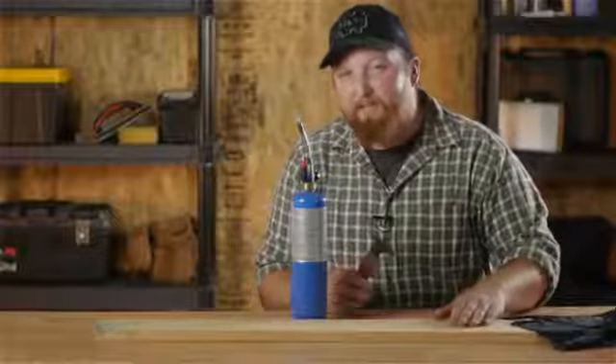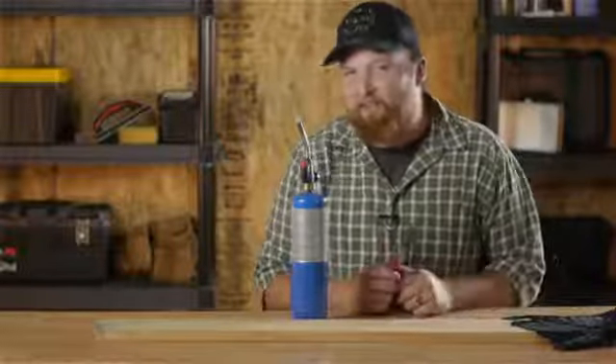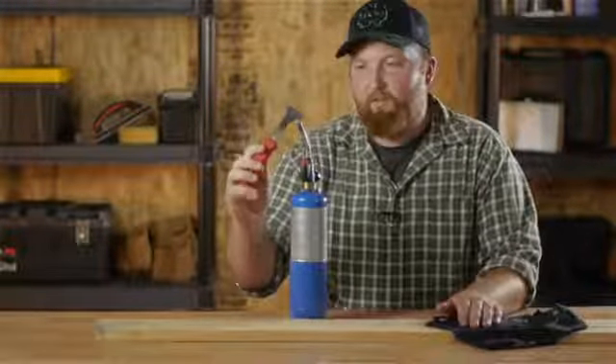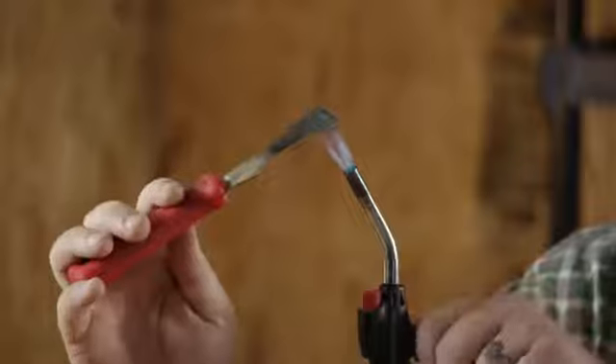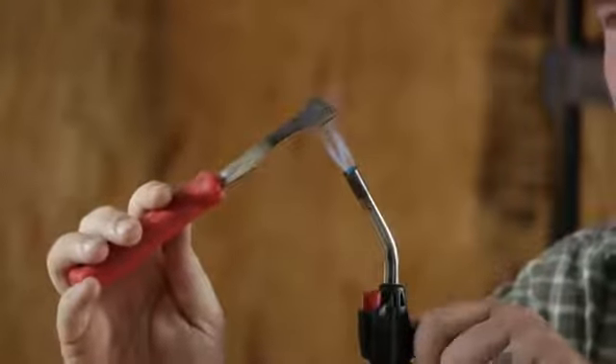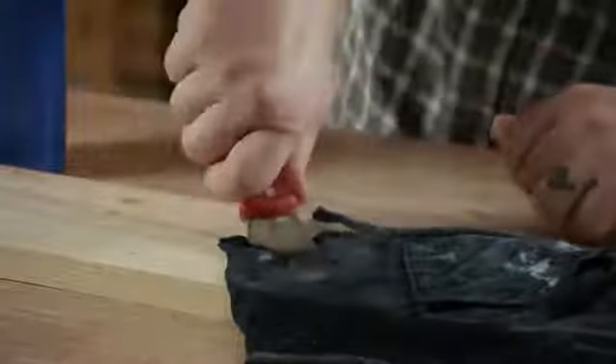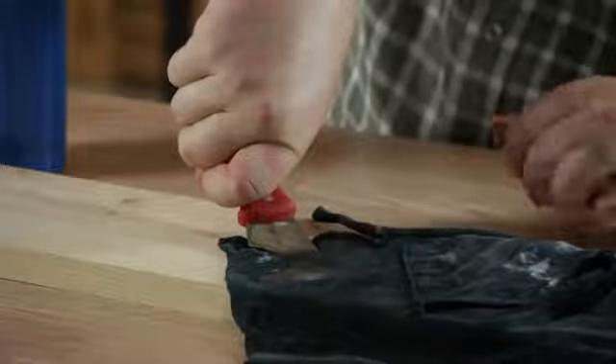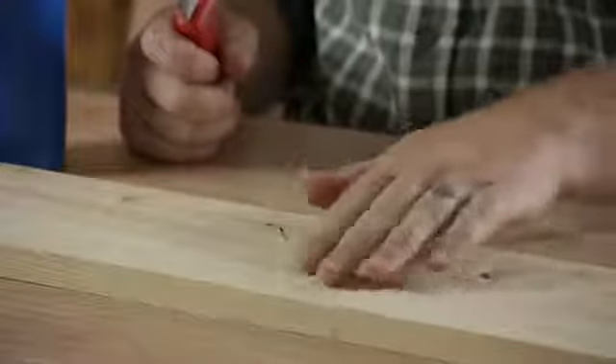Depending on how deep your dent is, you might need to do this a couple times. I'm Joshua Clement, Lighty Contractors. Thank you all for watching, and good luck with this project.